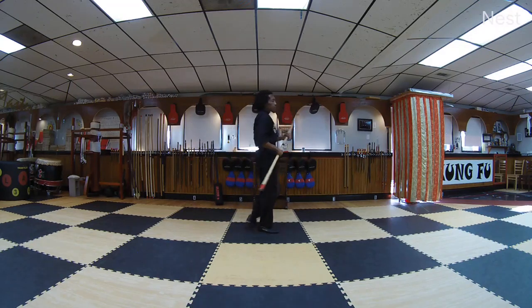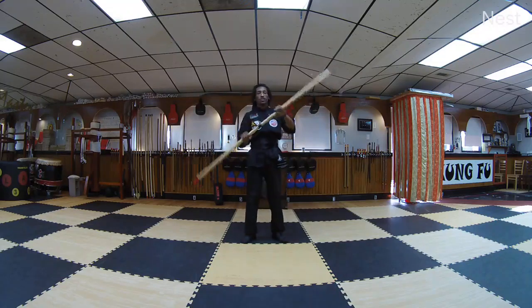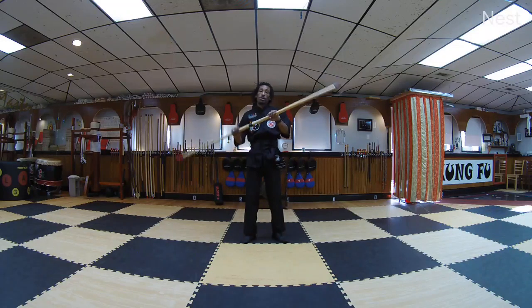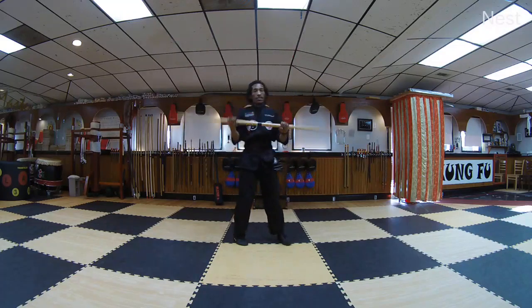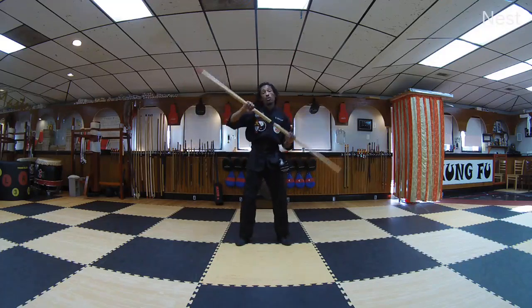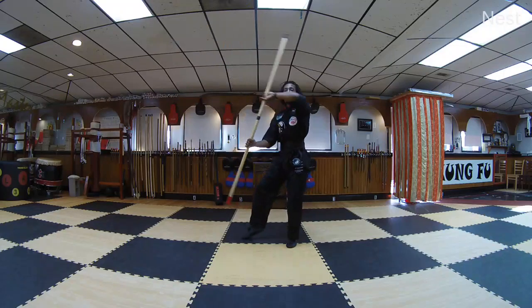Now if you're curious about which way to turn the staff, imagine this is a big bus wheel and you have to turn the bus. If you want to turn to your right, you're going to turn this way — that's the same way we're going to turn to do our block. If you want to turn left, big bus wheel, you turn the wheel left, and the same thing is true when you do your blocks.